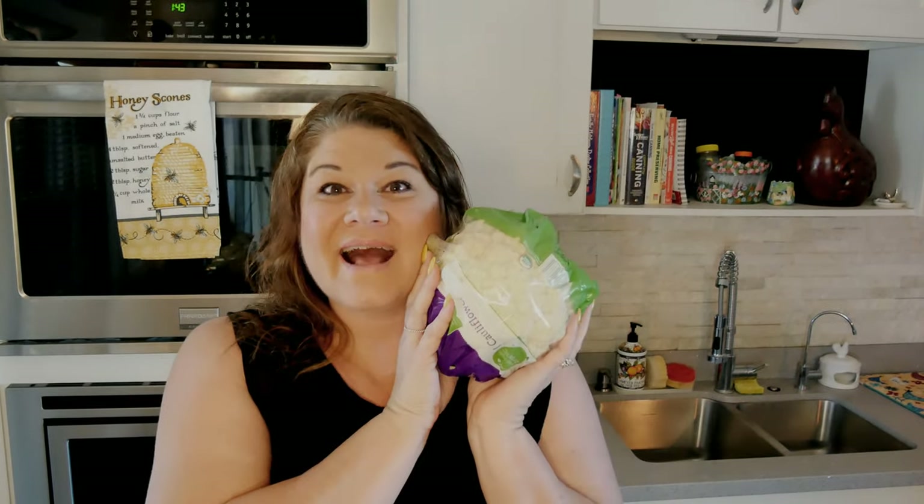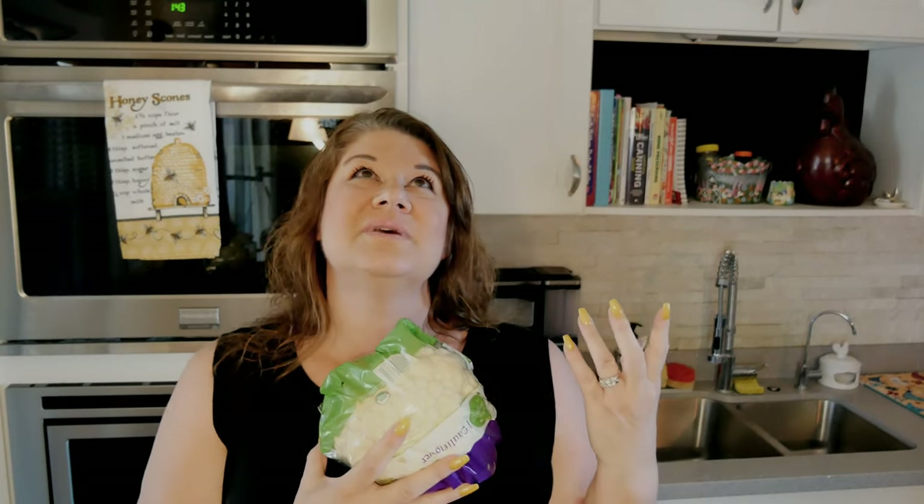Hey everyone, welcome to my kitchen where everything is scratch-made and home preserved. I'm Jenny and today is Meatless Monday — I have a Meatless Monday recipe for you. I am going to be making honey garlic cauliflower for two. I'm gonna make this in the air fryer, but you could totally do it in your oven or even deep fry it.